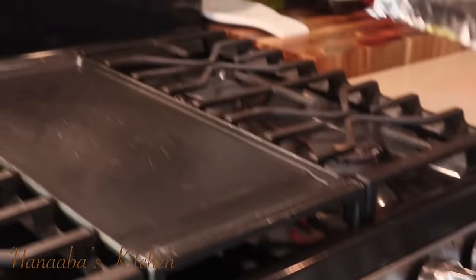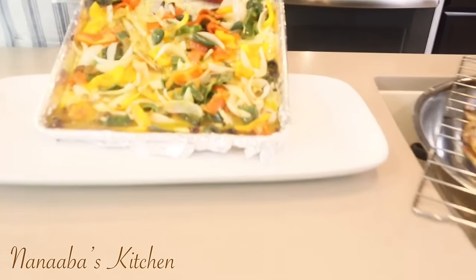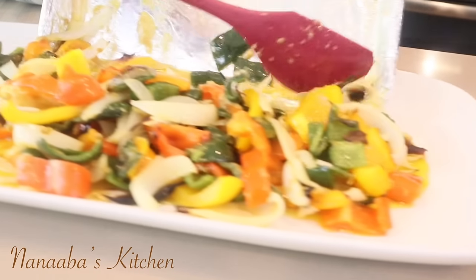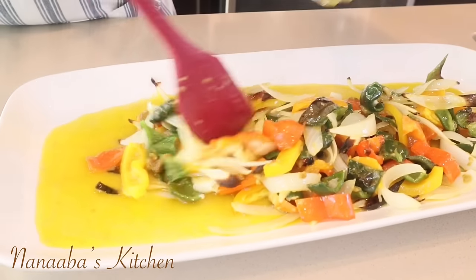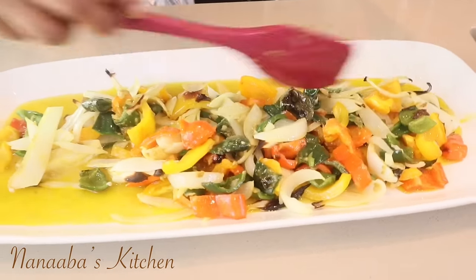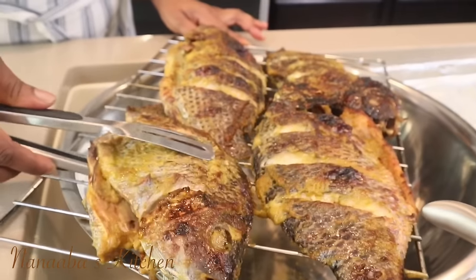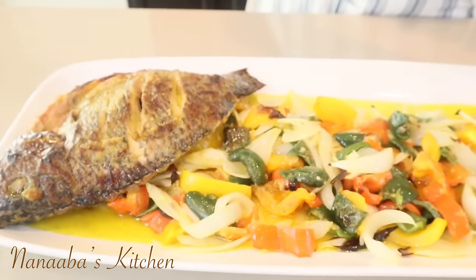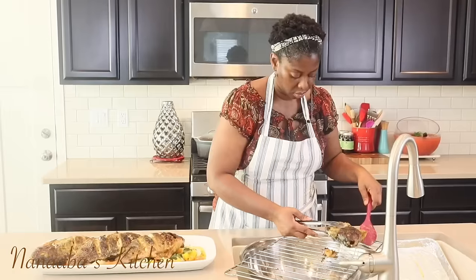Done. Ready to serve. Take a moment and soak it all in — look at the olive oil, these crunchy caramelized vegetables, the perfect accompaniment. The most gorgeous, most comfortable bed these tilapia can ever lay on. Your girl is a happy one right now. I just cannot wait to serve my family this. Just perfection.